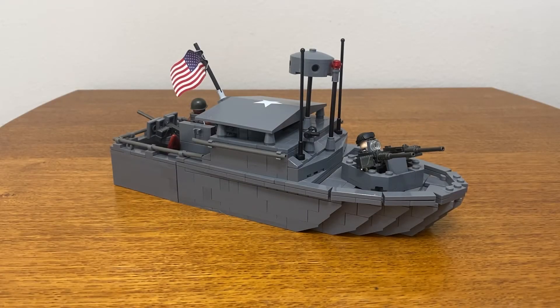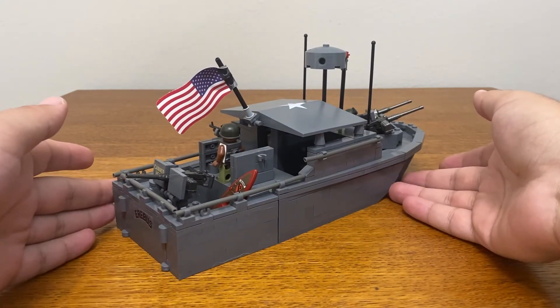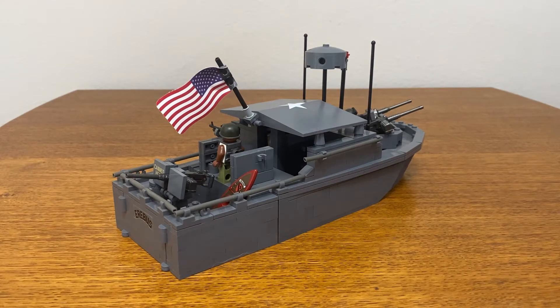Overall, I'm a big fan of this model. As far as LEGO boats go, hull shaping techniques are always a difficult task, and the shape of this model doesn't look too bad. But it is definitely one of the more dated boat building techniques.